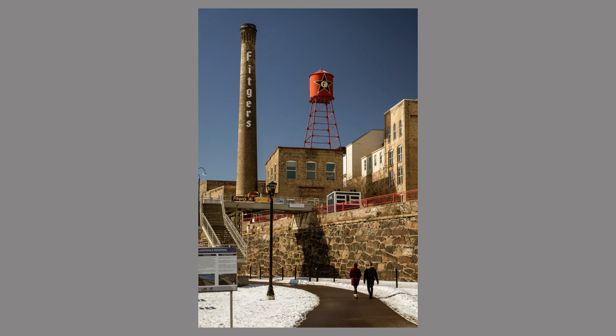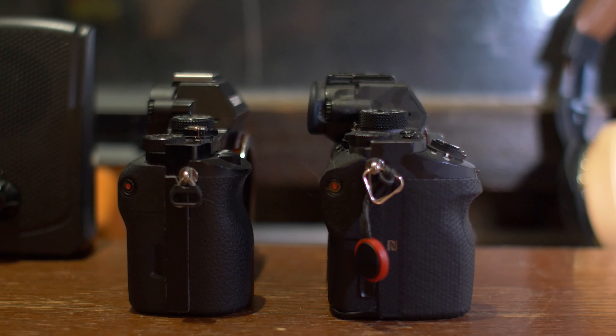Looking at the body, it may not look like it beefed up as I have it here, but compared to my Sony a7R Mark 2 and the models after it, those are a little bigger and heavier than the original a7. In fact, up until the a7C, this was the lightest and smallest mirrorless camera you could buy. So if size is a factor, that's one reason to go for it.